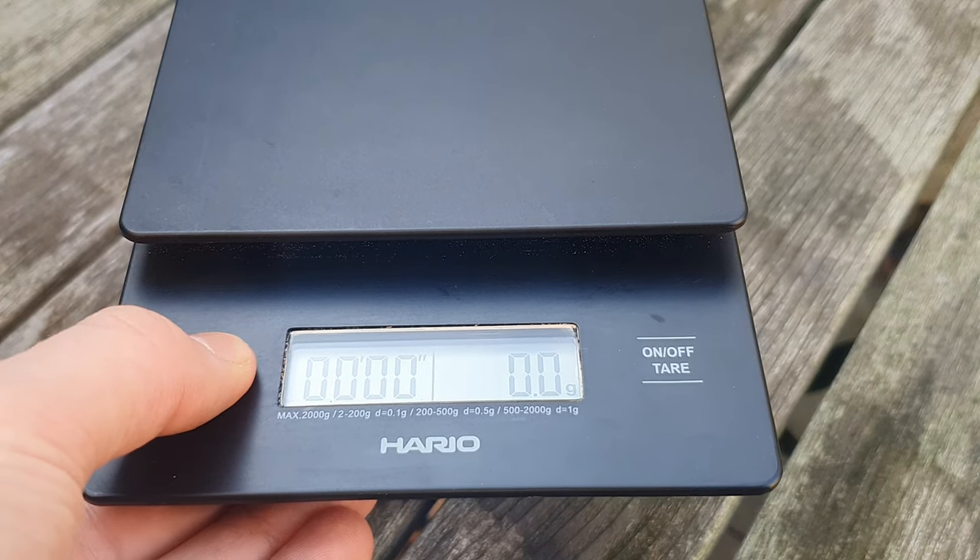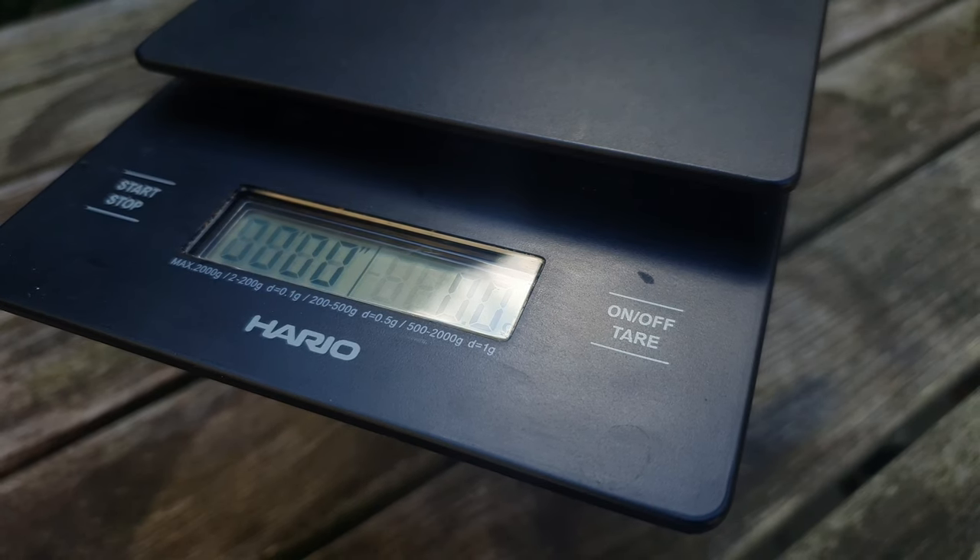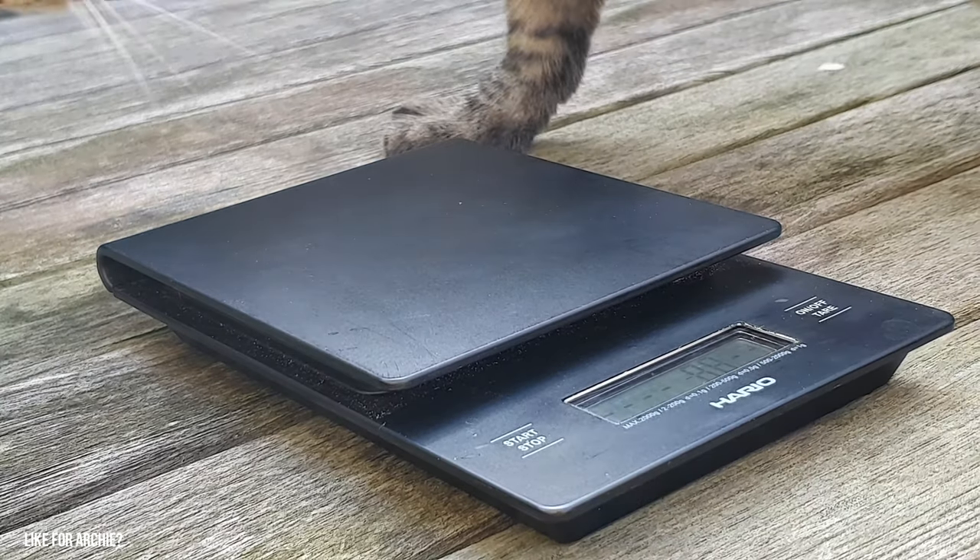The Hario scale has a quite clean and minimalistic look, which I like. It also has a compact build and is made of plastic.